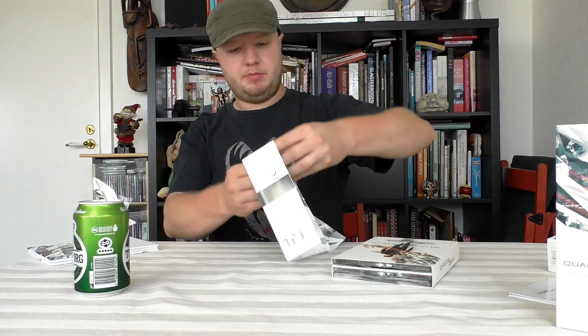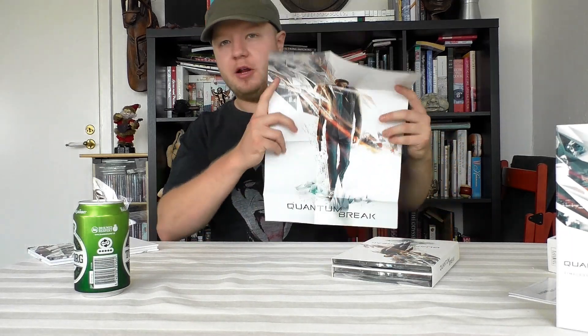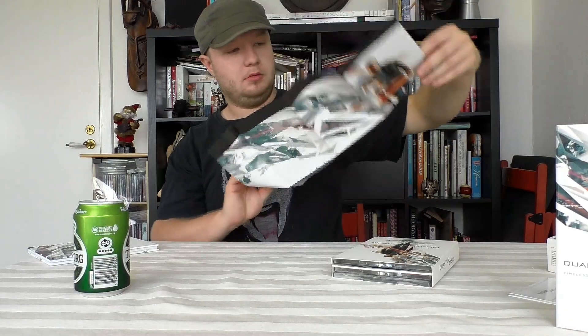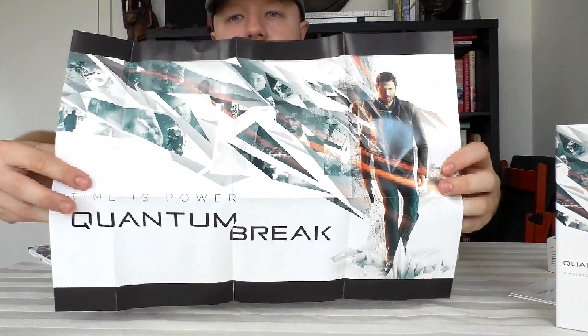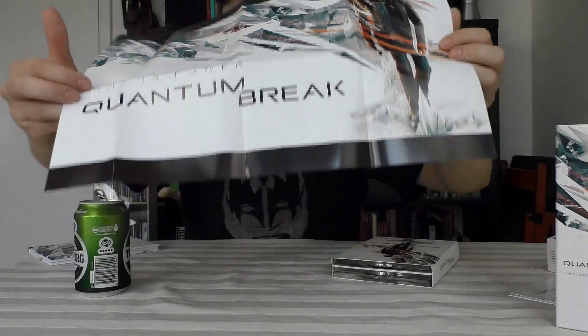I think this is a poster — yeah, a small poster, but it looks cool. The other side shown up close: the bottom break. Nice.